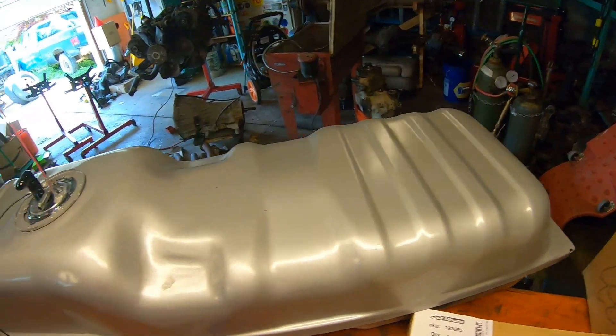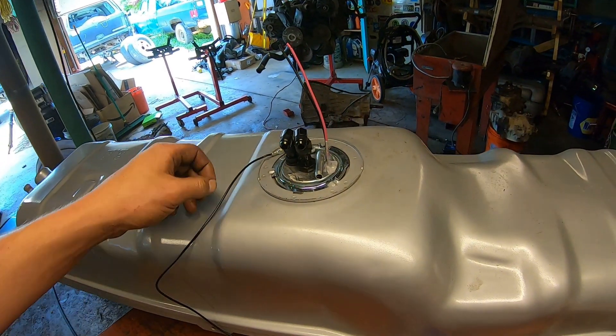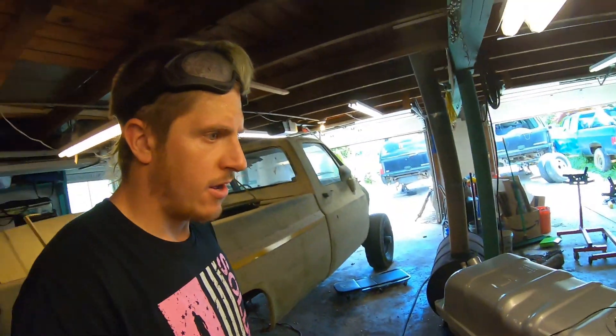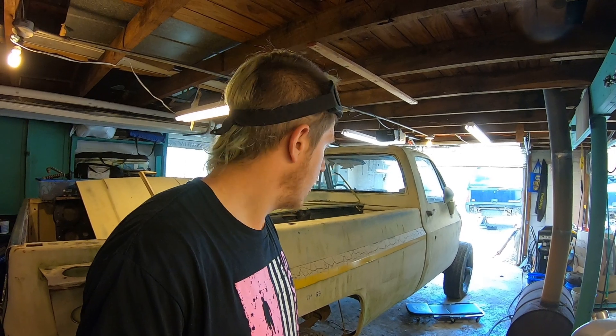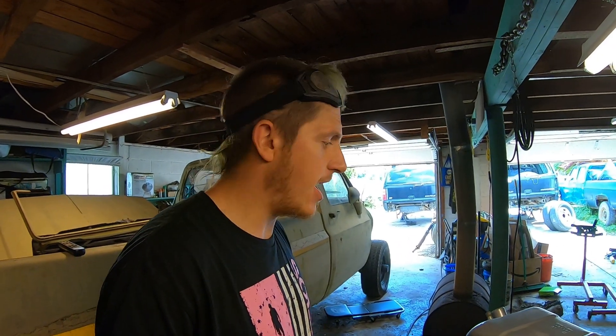That's it for this video. We've got our fuel tank ready to go — it's got our Walbro 450 pump installed. We're going to retain the factory fuel level sending unit, which connects right over here, but we're going to have that larger, more powerful electronic fuel pump, and hopefully that'll be enough to feed our horsepower goals. Thanks so much for watching everybody. If you have any questions, comments, or advice, please let me know in the comments below. If you haven't already, subscribe — I'll be showing you how I do everything else on this project. Thanks so much for watching and we'll see you in the next video.